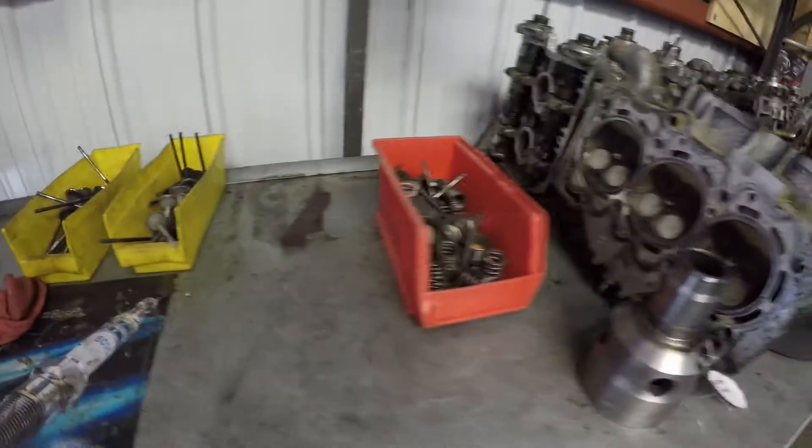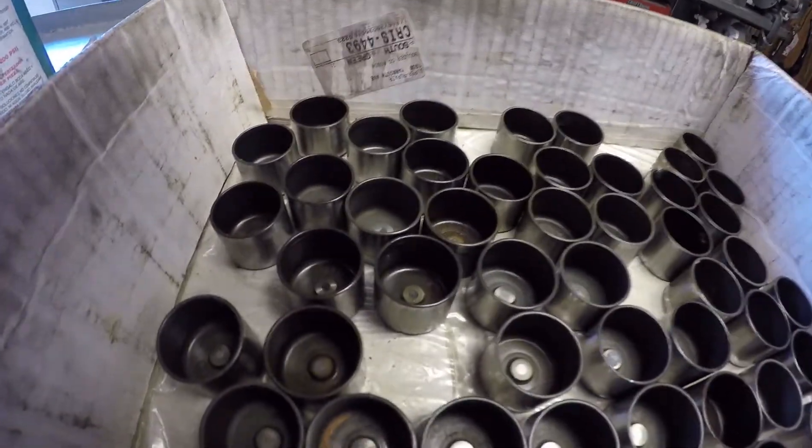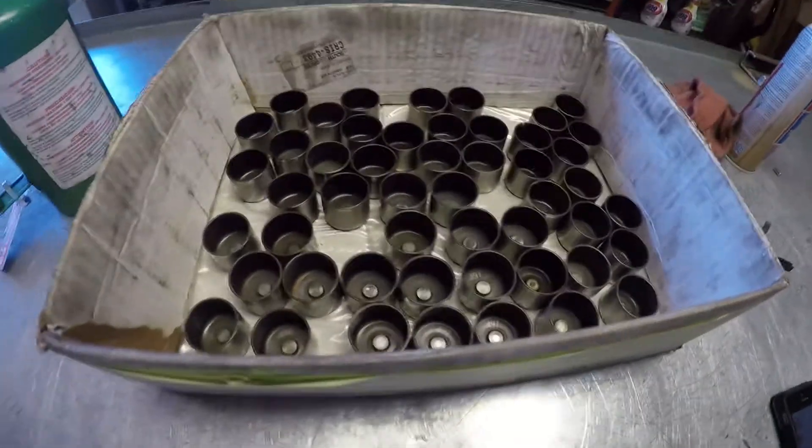Valves. I got all of them. I need a 480, 481 — that's the last one I'm looking for. I found the other group of bucket shims here.